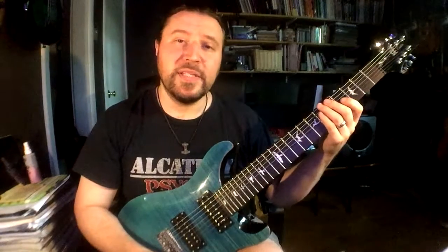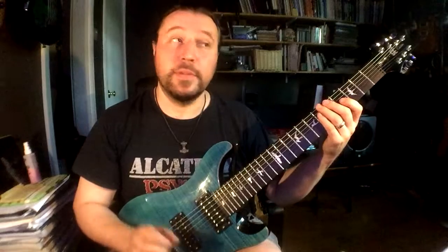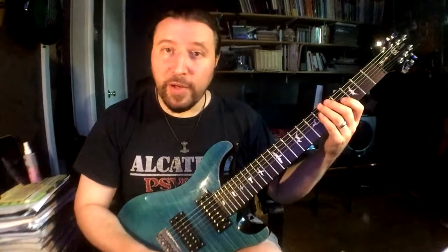Shred Mentor Challenge of the day, number 96. We're going to be doing some string skipping and some wide stretching with some diminished seventh patterns today. Here goes.